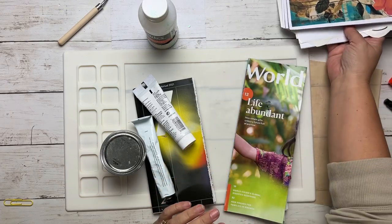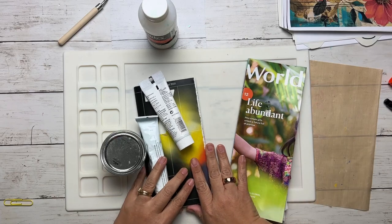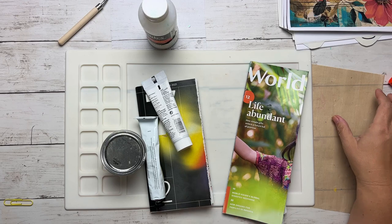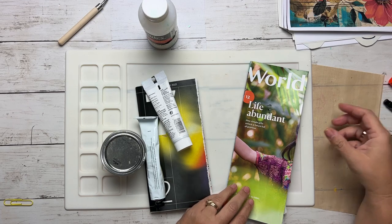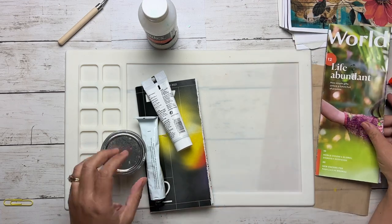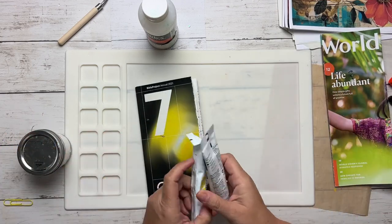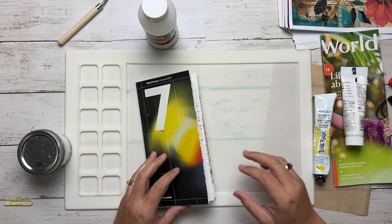My plan is to do the painting on this one and do the gluing on this one, so you can see different options on how to cover your magazine art journal. Let's start with the messy part first — that way we can let it dry while we're working on the gluing of the cover for the other one.